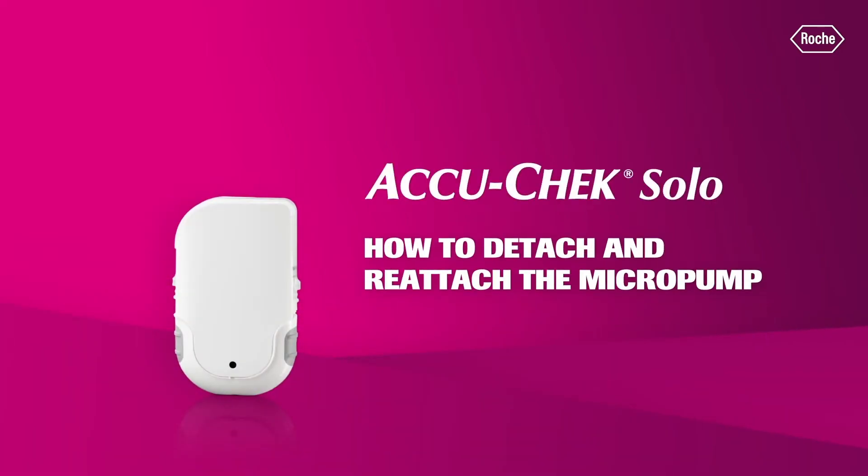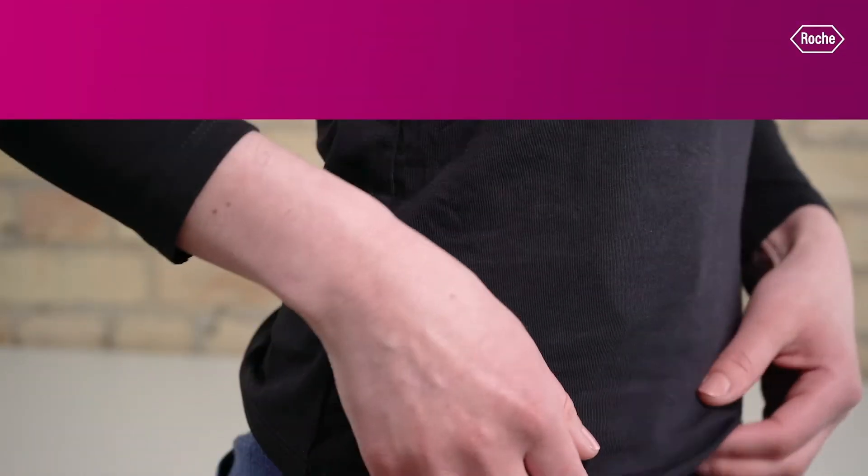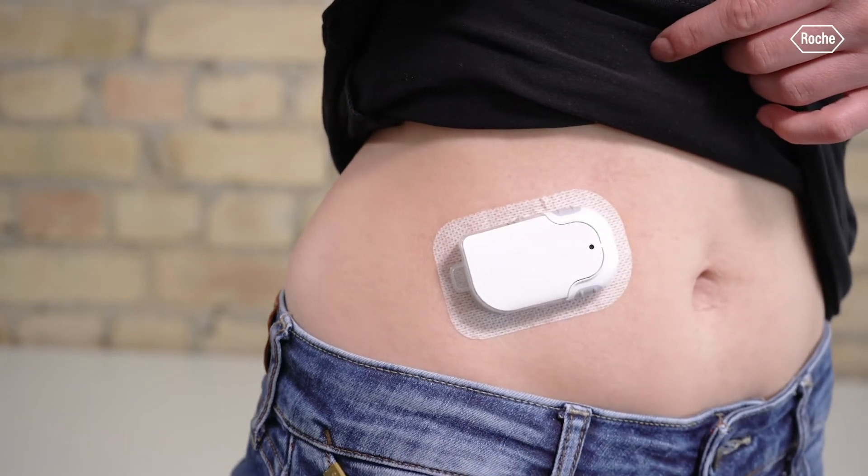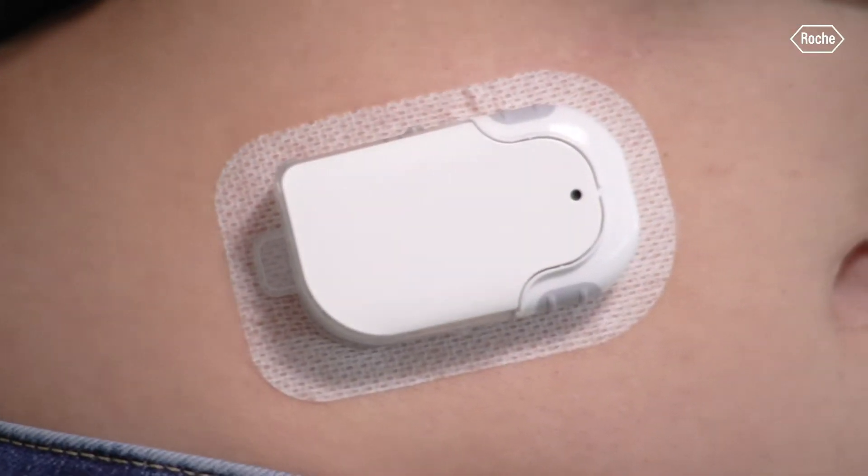How to detach and reattach the micropump. In some cases you may need or want to detach the micropump. The modular design makes it possible to detach and reattach the micropump without losing insulin.